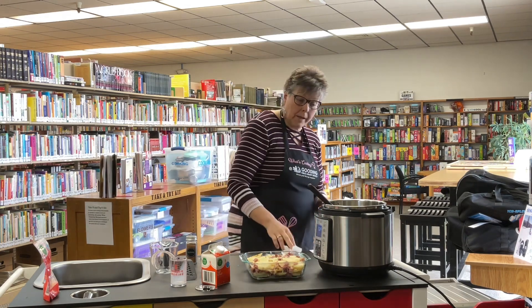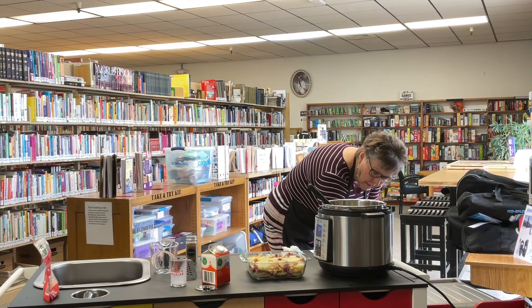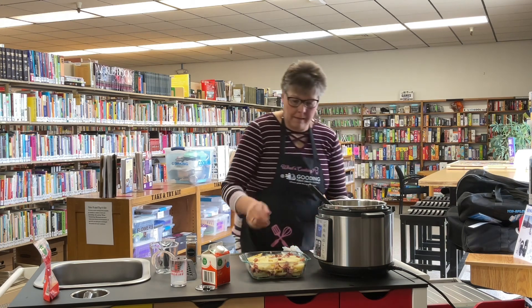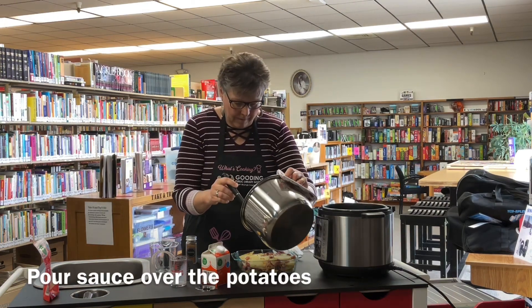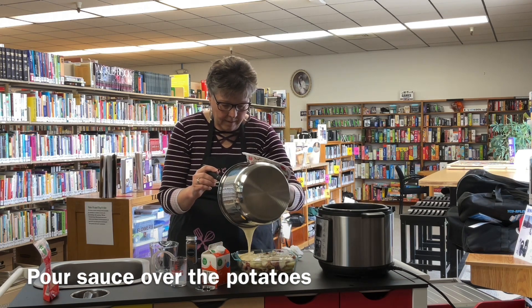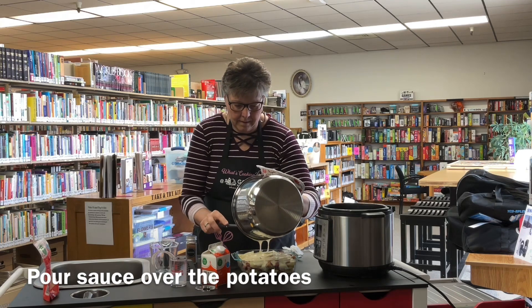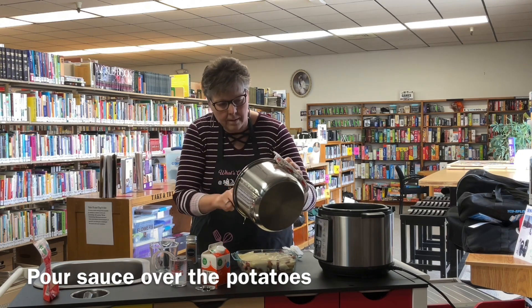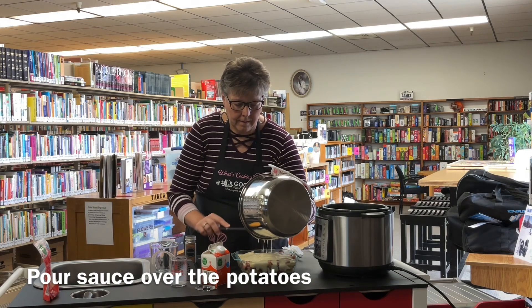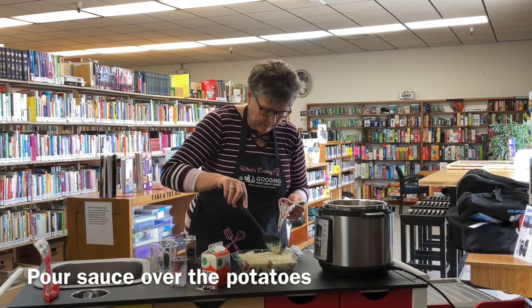I'm going to turn on our broiler. Make sure if you're using your oven you move your top rack up to about 6 to 8 inches, and go ahead and turn the oven to broil. Now I'm going to take this sauce and pour it over the top of the potatoes, then spread it around so it covers the top.